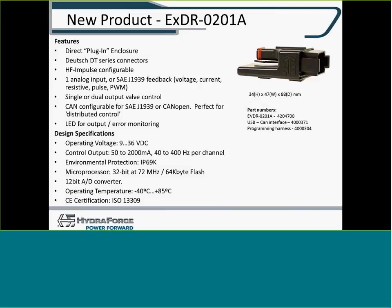The 0201A has two PWM outputs and one analog input, with LED input monitoring. Operating voltage up to 36 volts, drives a 2-amp coil, 40 to 400 hertz. It has an IP16K rating and a 12-bit A-to-D converter. See the slide for extended temperature ranges.